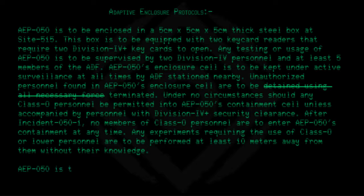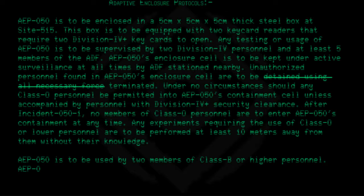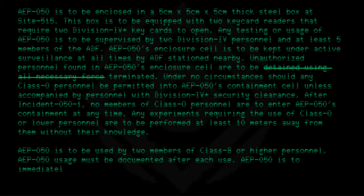AEP050 is to be used by two members of Class B or higher personnel. AEP050 usage must be documented after each use. AEP050 is to immediately be placed back into its enclosure after authorized usage.